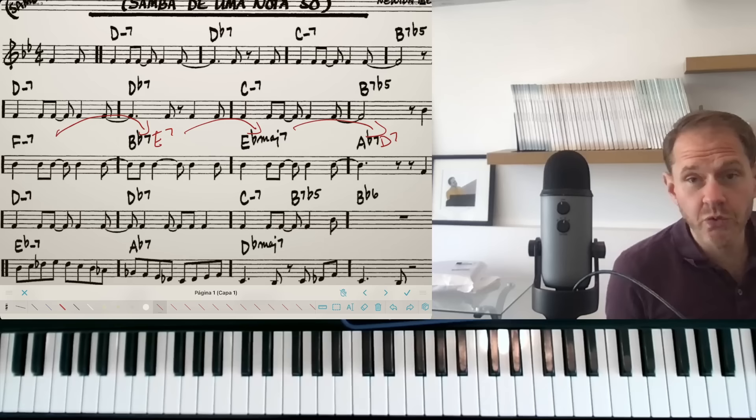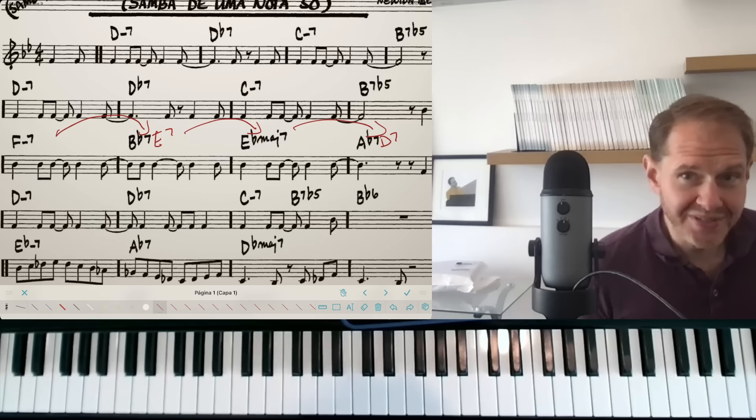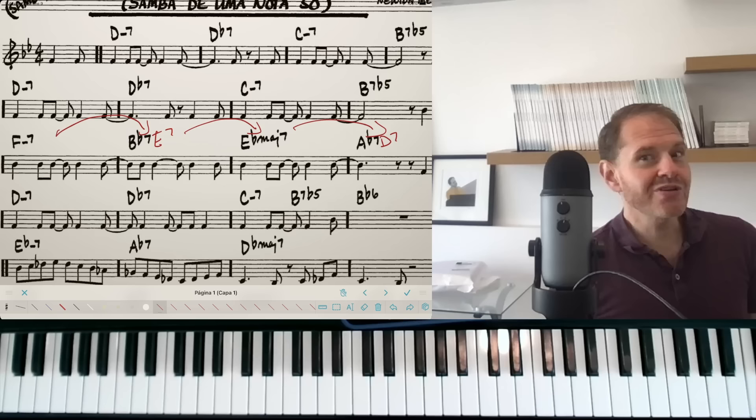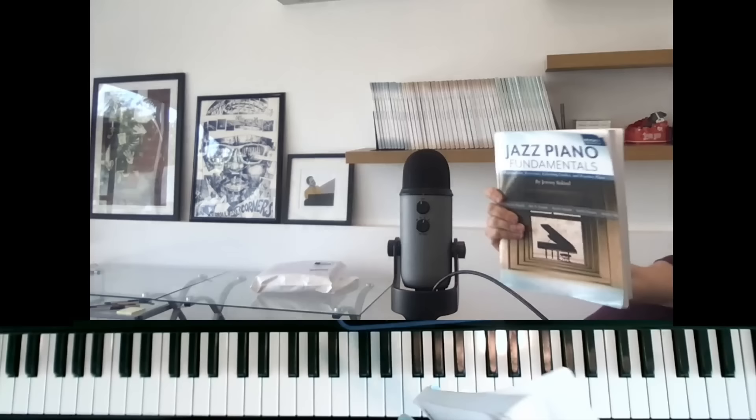If you ever come for a lesson — in person in my new studio or online — make sure you can do that exercise, because it'll get us to where you want to go faster. Thanks so much for watching. If you enjoyed this, you'll probably like books one and two of the Jazz Piano Fundamentals series; they both have references to this kind of improvisation practice. Comment with the word 'studio' if you've made it to the end — I'll see y'all soon.